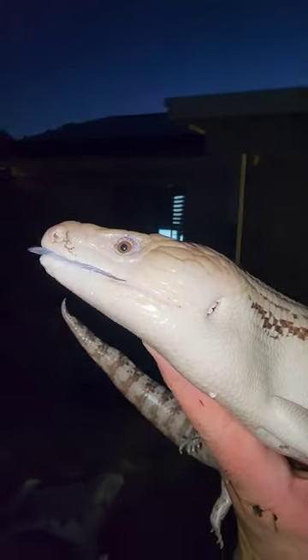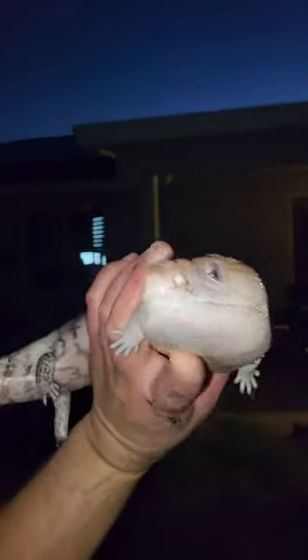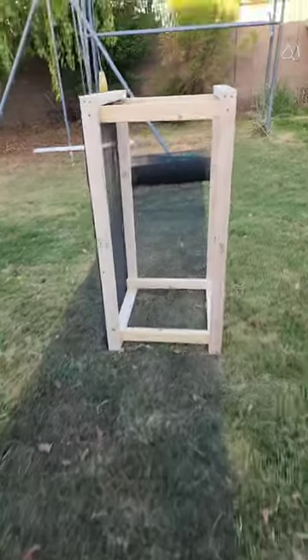All right guys, part two of the skink cage build. Here's our skink Beatrice, as we introduced her last time, and this is the cage that we are building for her. So at this stage now, if you did not watch video one, check that out.